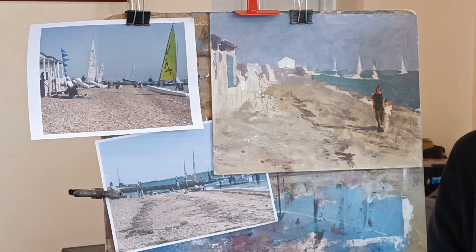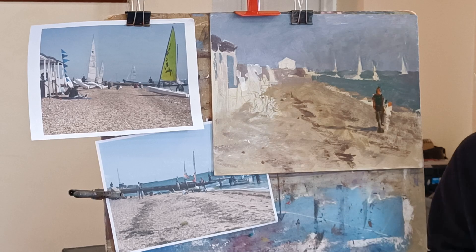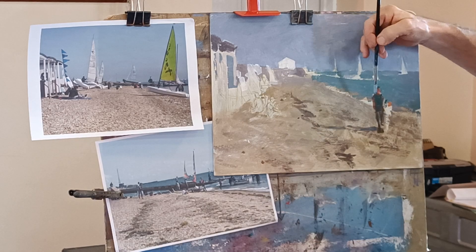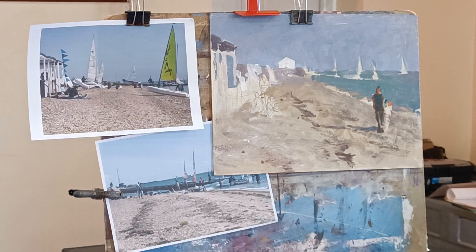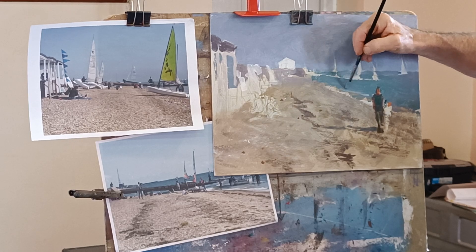I find with acrylics you need quite a strong white, so I tend to get the artist's quality white. Although it's a little bit more expensive, I find it's really worth paying a bit more for the best quality. The one I've got is, I think it's called Vallejo or something like that — about ten quid for a tube. It's a detaining white, a nice strong opaque white. I find that just gives better coverage really.